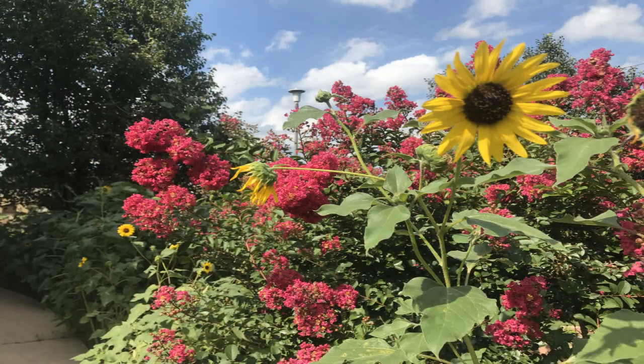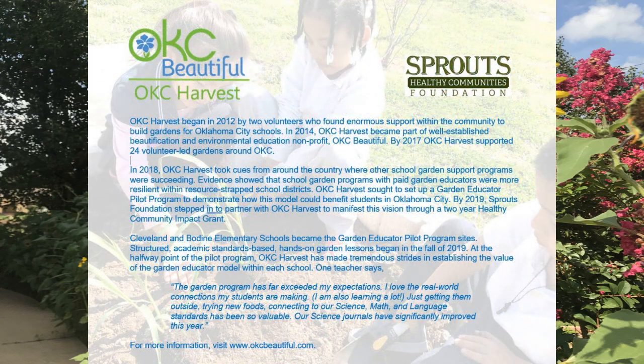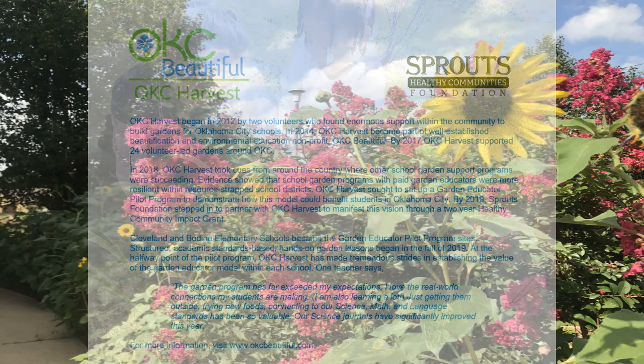Thanks Bulldog Gardeners for coming to the school garden with me. I've enjoyed so much our time today and can't wait to see you in the garden again soon. Have so much fun with your weather observations. I'll see you in the garden again soon.